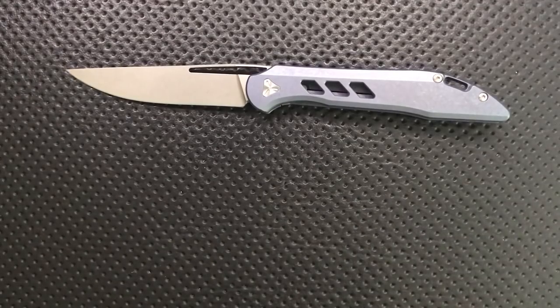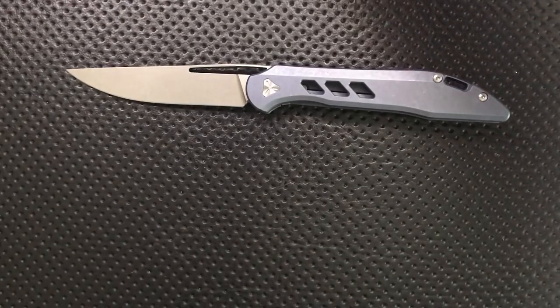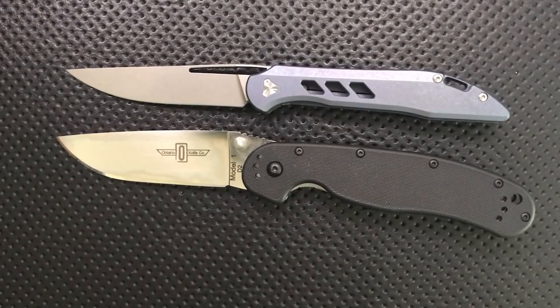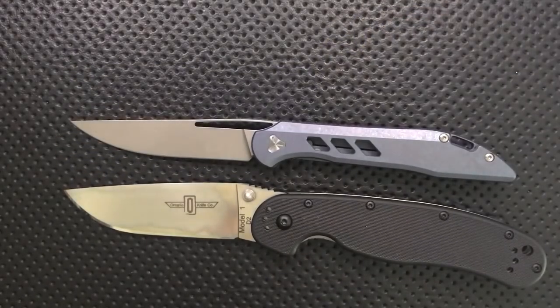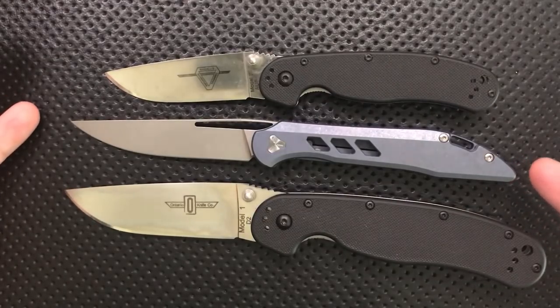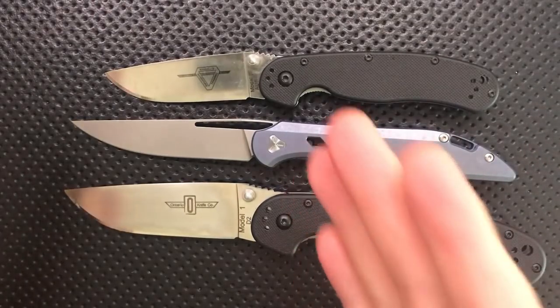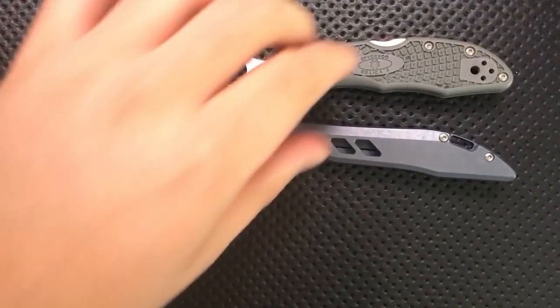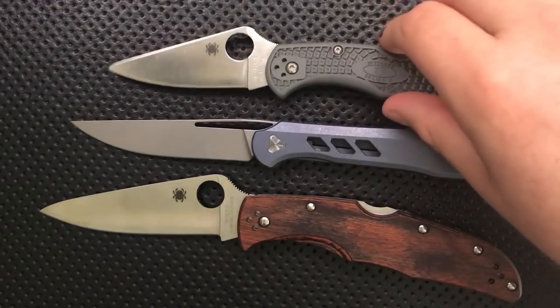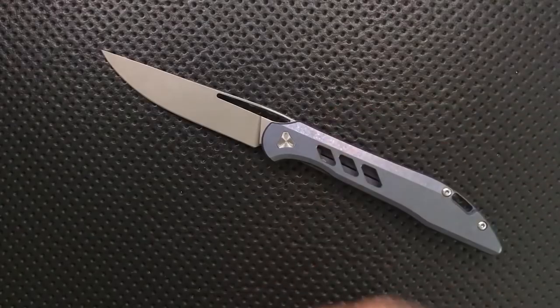Let's do a size comparison here real quick. Here is your Ontario Rat 1 and Ontario Rat 2. What we can see is that this actually is a little bit bigger than it might look initially. You look at this guy in a picture and you're like, oh, maybe 3 inches, 3.2 — this is a full 3.5-inch blade. And of course, Spyderco Delica, and what the heck, an Endura. Not a short blade here. This kind of has a folding steak knife look that I think catches some people off guard.